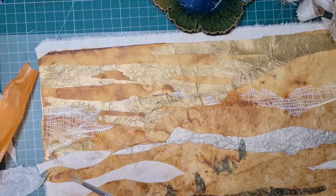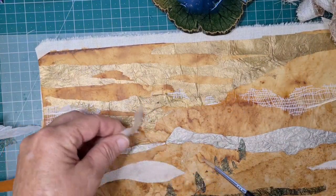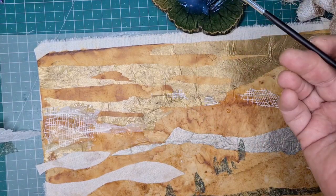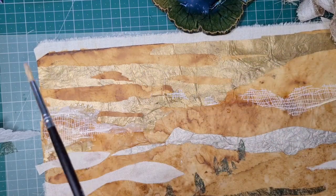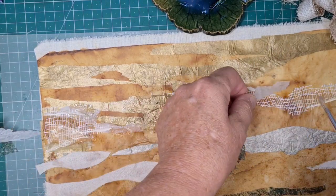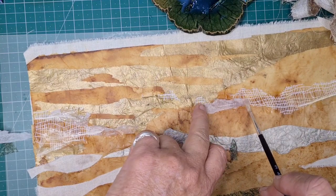I've just grabbed some tissue paper — plain old gift wrapping tissue paper, a very cheap and useful thing. I'm just going to add a few bits in to break that line up, shade that down, and it holds this mesh down, which doesn't glue very well. I've mixed some watery PVA glue and if I just make a few shapes and pop it over, it'll still show up what's behind but it helps to blend things in sometimes.